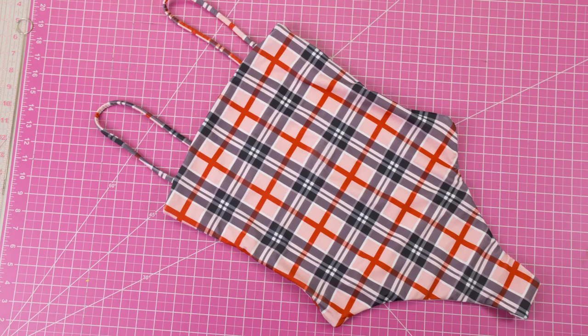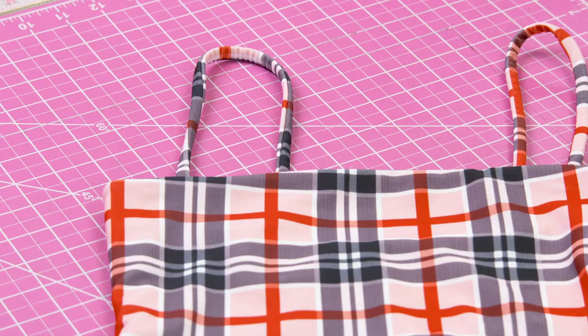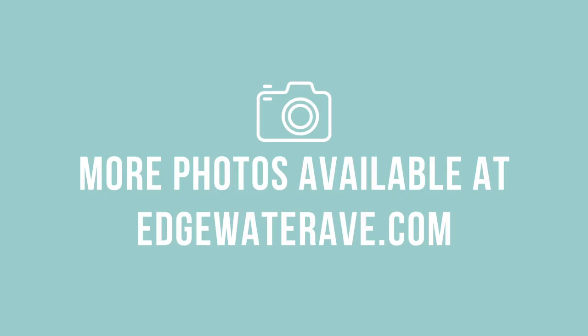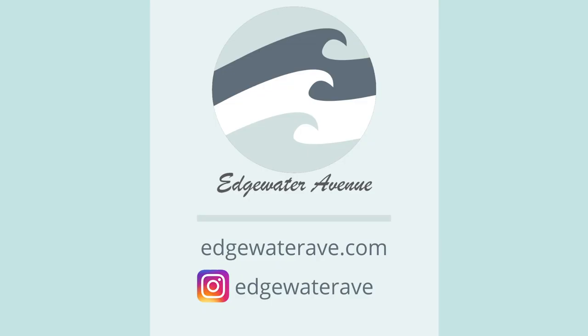And here is the final result. Thank you for watching this tutorial. If you like the Brook One Piece please go check it out on edgewateravenue.com. Be sure to check us out on Instagram and if you're interested join our Facebook group. Thank you for watching — I've had a lot of fun making these videos for you and I'll see you next time.